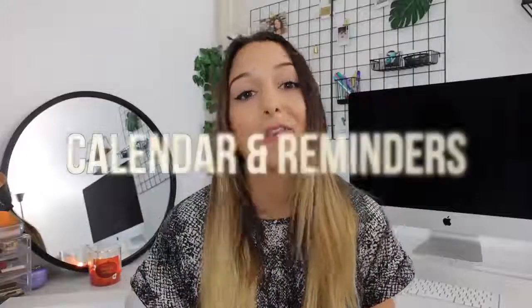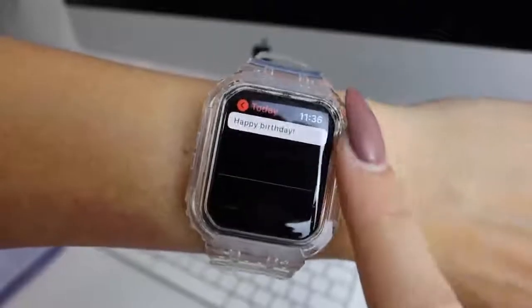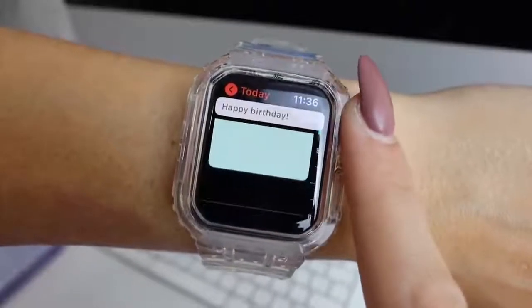I use my calendars and reminders all the time. It syncs with Apple Calendar, which you can link to Google Calendar so events show up on your iPhone and Apple Watch — you can just glance at your wrist and see your dentist appointment at 3:30 or yoga class at 5. For reminders, I'll tell Siri to remind me in 30 minutes to switch the laundry, remind me about birthdays, phone calls, or bills on Friday. It's like having a little personal assistant right on your wrist.